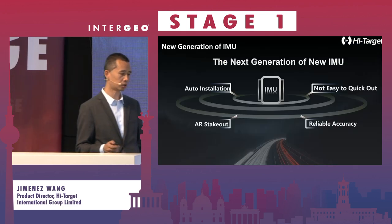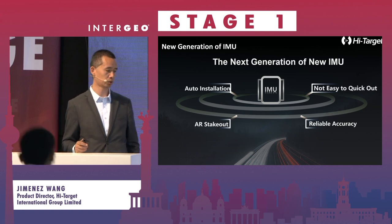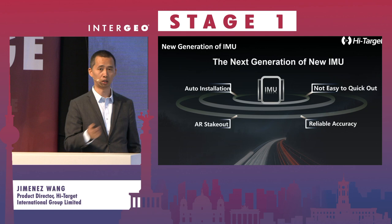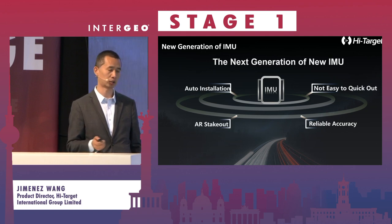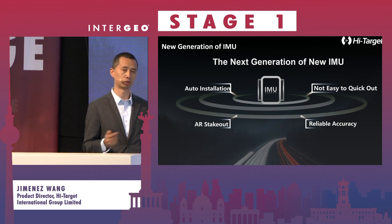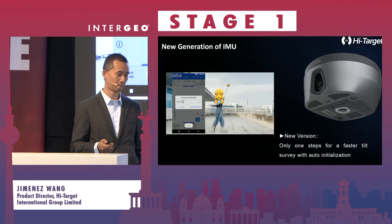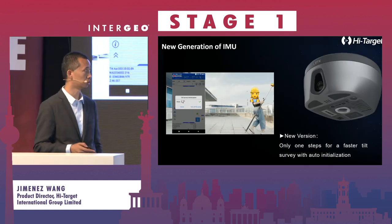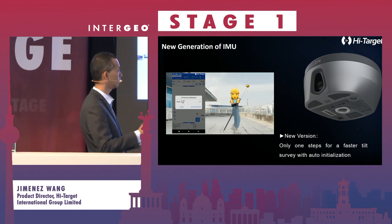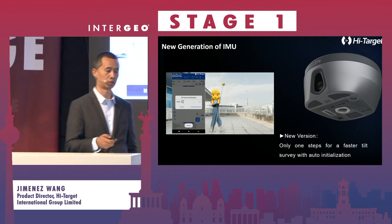For the IMU, everybody has IMU now, but we have updated our new IMU system. It will be a calibration-free system — you can directly start it, do the tilt survey and tilt compensation in a very easy step. No need to shake; just start it and go for a walk and you will enter the tilt compensation mode.